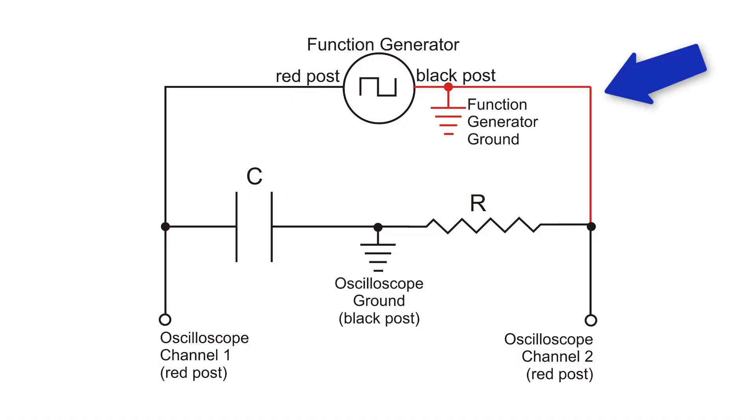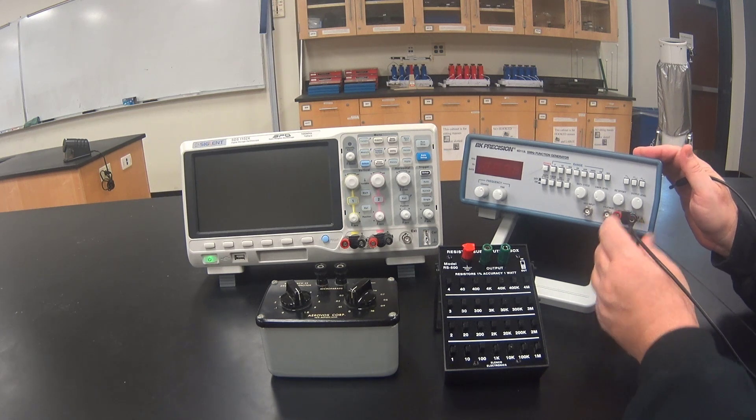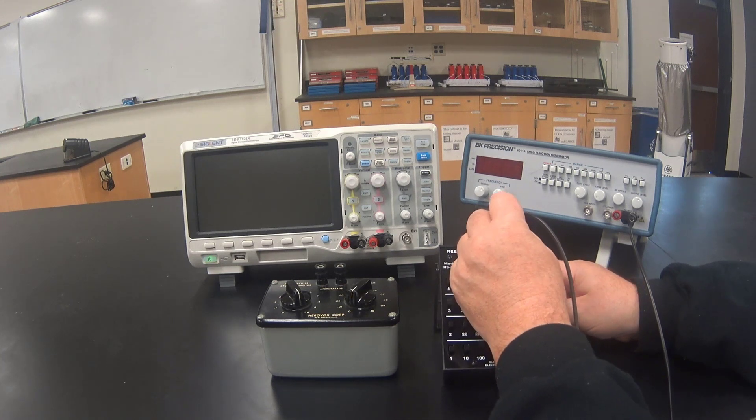The first wire we are going to hook up connects the black post on the function generator to the right side of the resistor. I will now connect the black post on the function generator to the right side of the resistor.